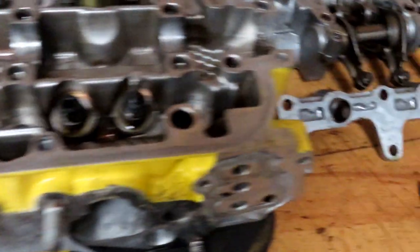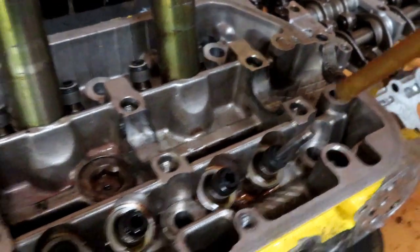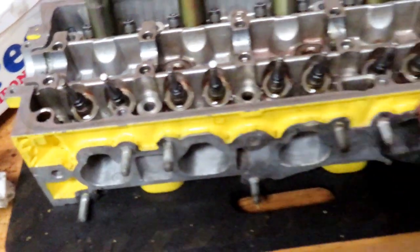Here you can see the valve is in. You put your vacuum hose on top of the valve, then you spin it. You'll hear that grinding noise and then you'll hear it disappear — this one is nice and good now. Then you want to go ahead and clean all that compound out, because you do not want that stuff getting into the engine.